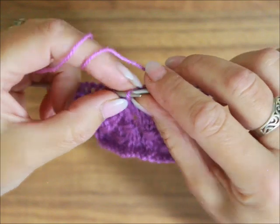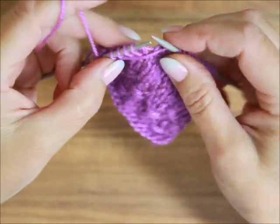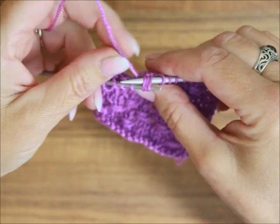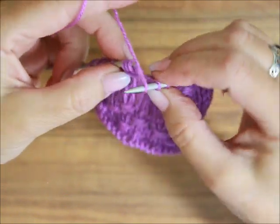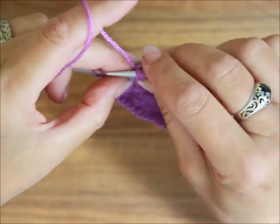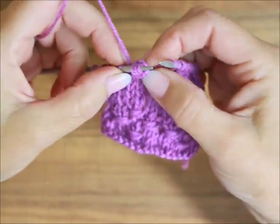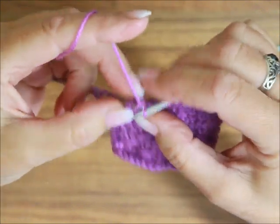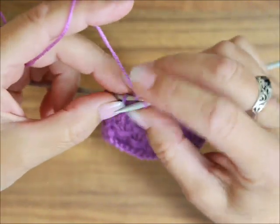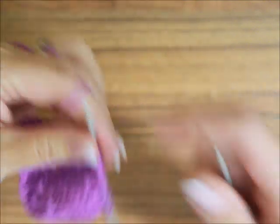Następnie mamy dwa oczka prawe i to jedno oczko lewe. Rozpoczynamy drugi raport. Dwa prawe oczka, nić przed robótkę, trzy oczka przenosimy bez przerabiania z lewego na prawy drut. Nić za robótkę kładziecie, te oczka z powrotem na lewy drut, nić przed robótką. Oczka z lewego na prawy drut, nić za robótkę i jeszcze raz. Trzy razy owinęliśmy. Teraz robimy te trzy oczka pojedynczo na prawo. Następnie mamy dwa prawe oczka i jedno lewe. Po ostatnim raporcie robicie jedno oczko brzegowe, ja robię je na lewo.